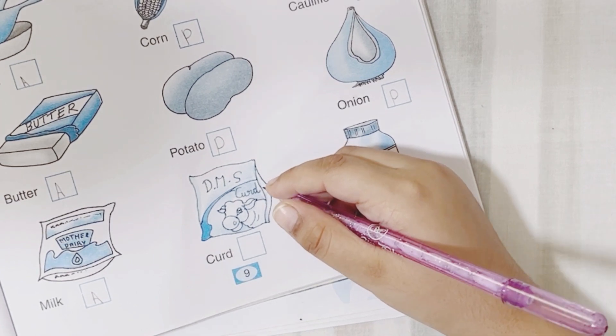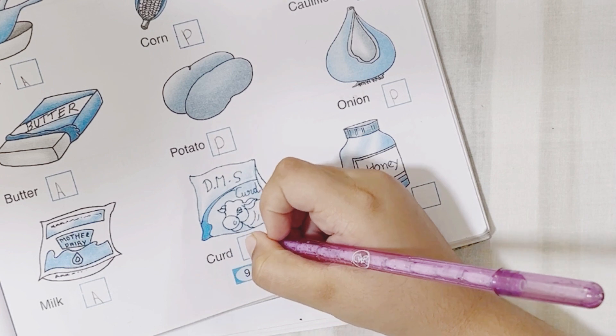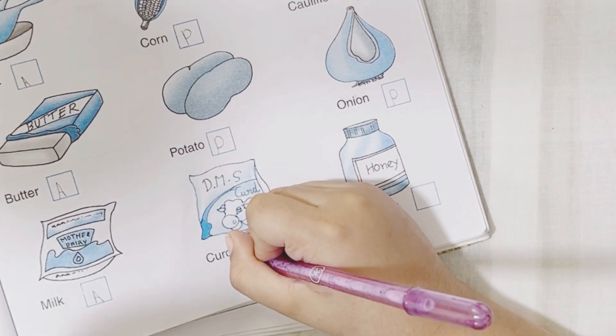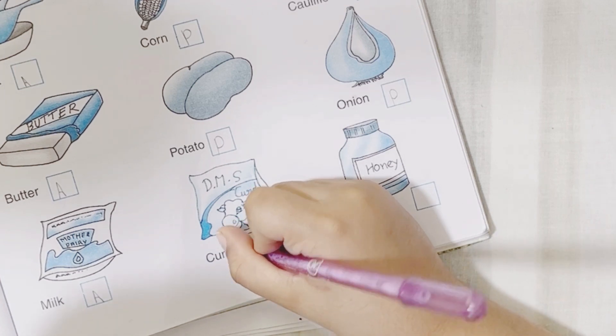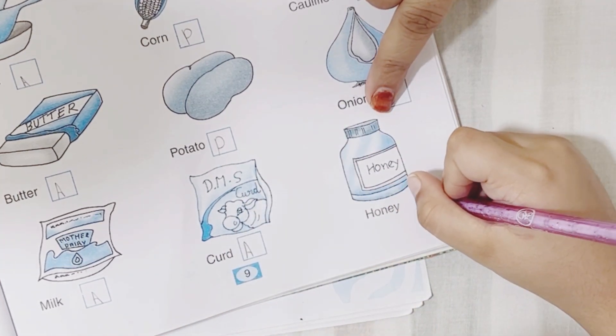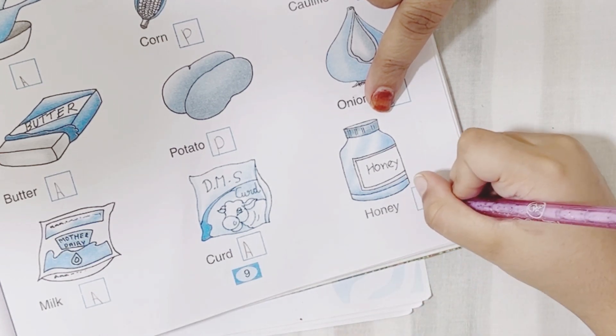Curd — curd means yogurt. Where do we get yogurt from? Cow — animals. Next is honey. Where do we get honey from? Animals — bees. Very good.